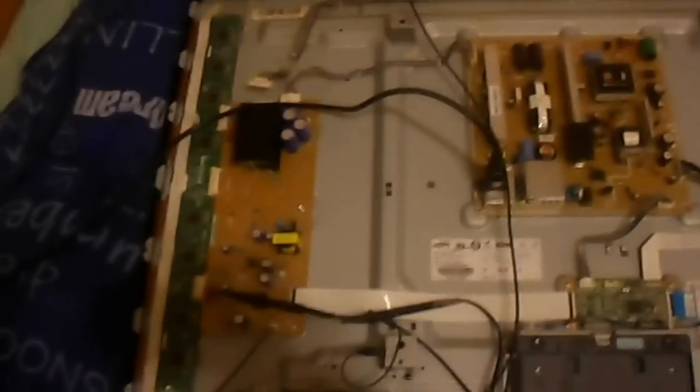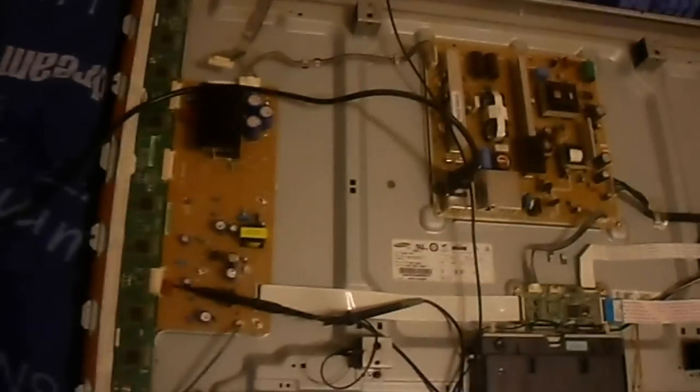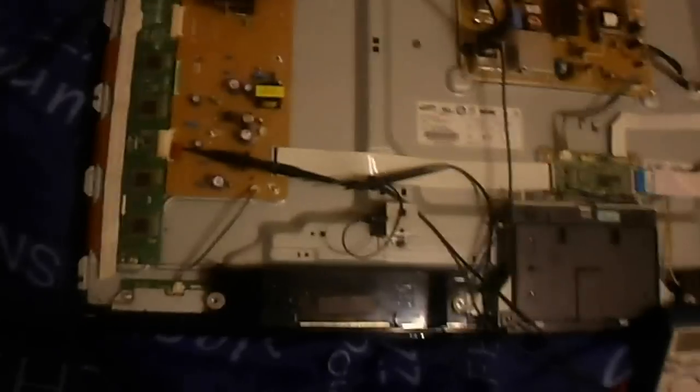What we want to do is verify the new Y-Main we've bought off eBay, which is about 13 to 14 quid. We want to make sure we've got a good board.